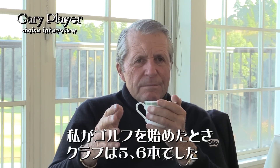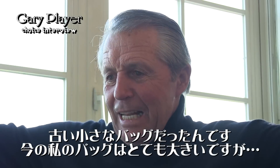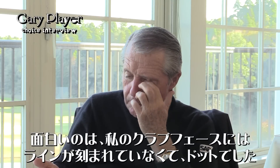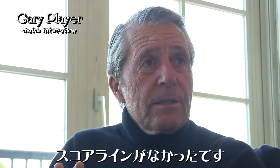When I first started, I didn't have one club — I had about five or six old clubs in a small little bag, like this. Now my bag is like this. And it's amazing — the clubs I had, on the face, no lines, no score lines.